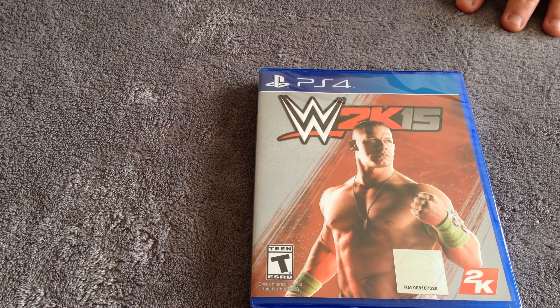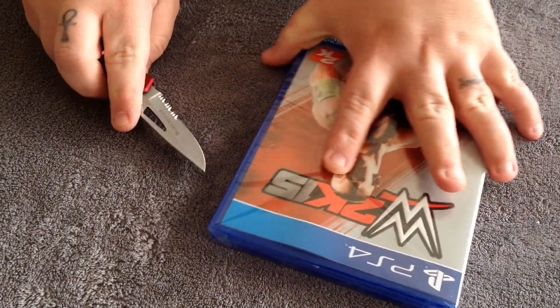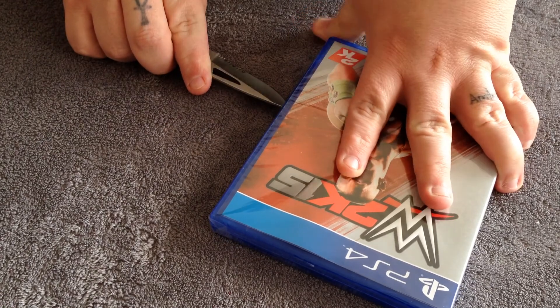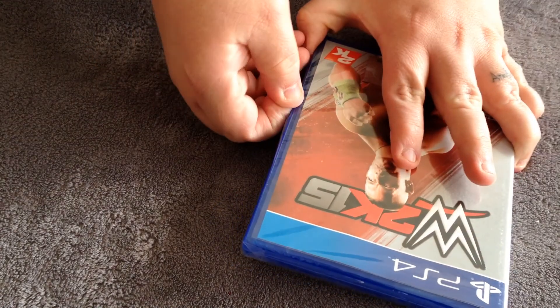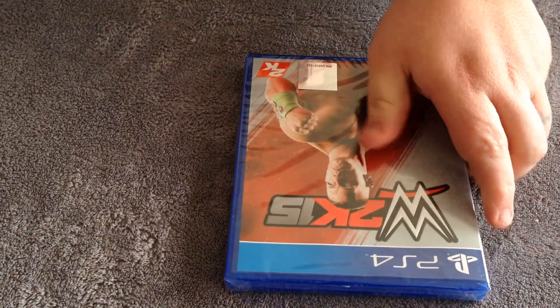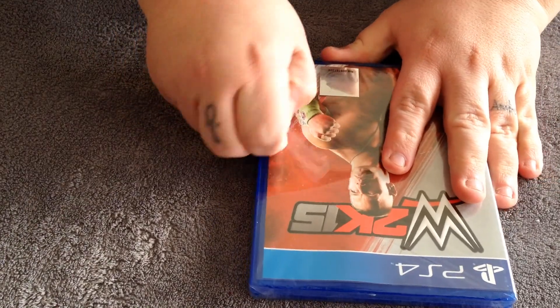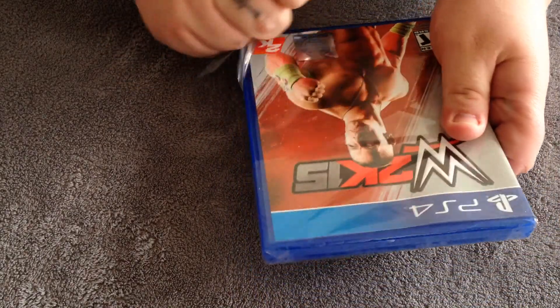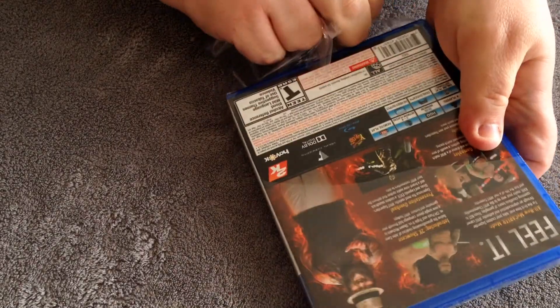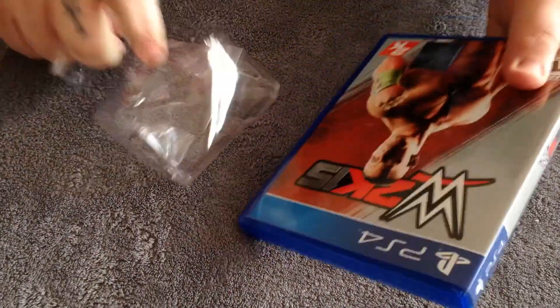So let's go ahead and get to the unboxing. Go ahead and make this small little incision down here and get this plastic off. Get this plastic off here.